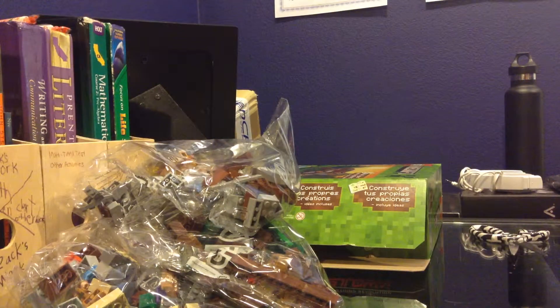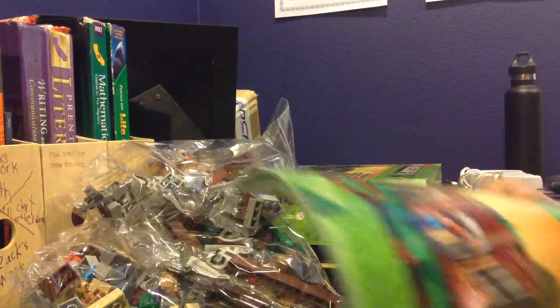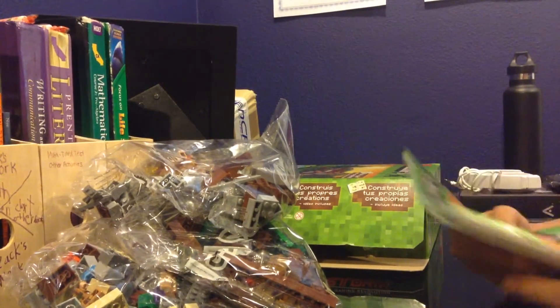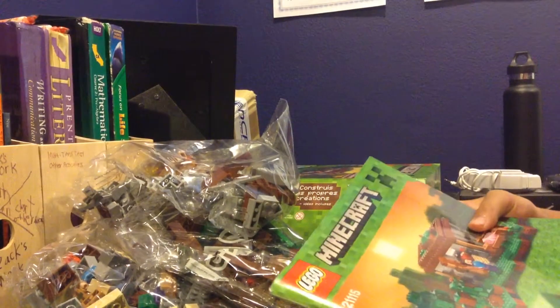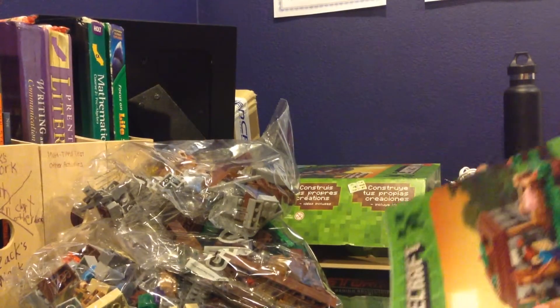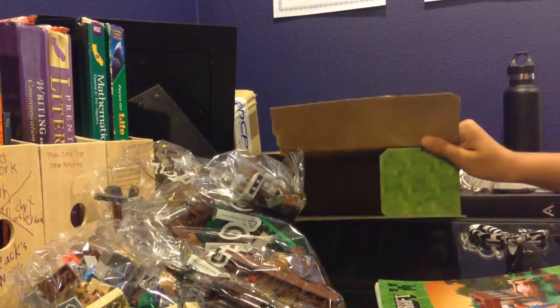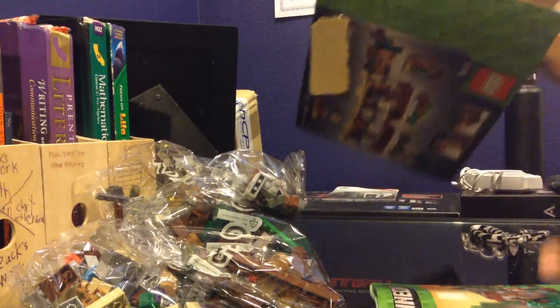Hello, this is Zaki and welcome to an update. I did a first clip of this video, I unboxed it all, and the video went kind of wrong — stuff started falling all over the place. So anyways, here is the box of it.